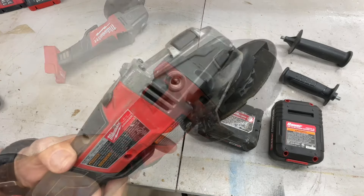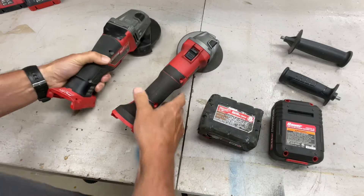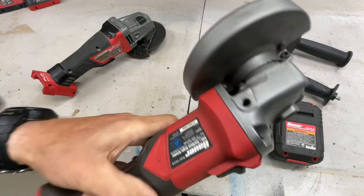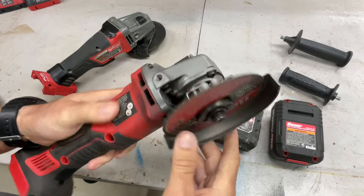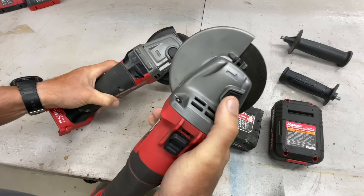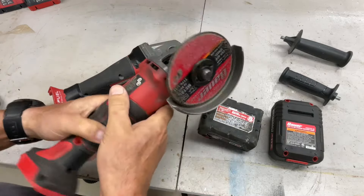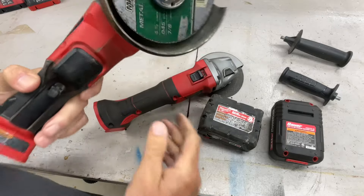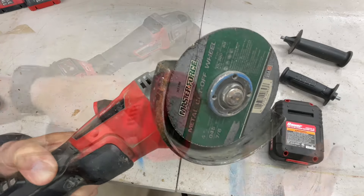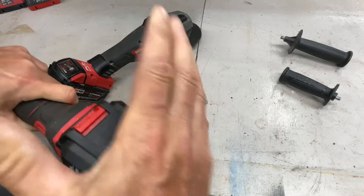They both have right-handed and left-handed handle positions. When it comes to changing the cutting wheel, both have a locking pin — you can see it right here on the Bauer and on the Milwaukee — and both require a tool to remove the disc. Very similar overall, and putting batteries in and out is similar too.